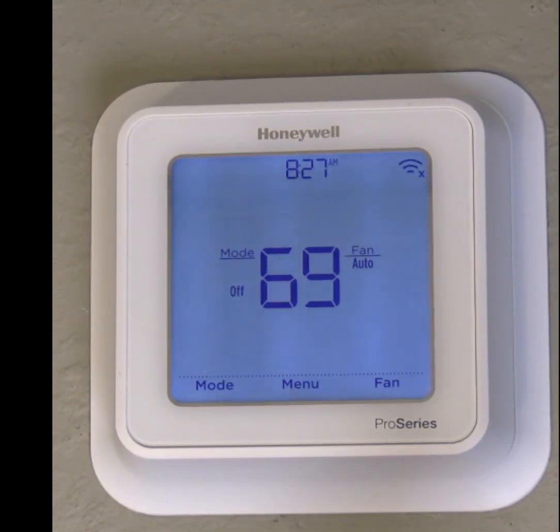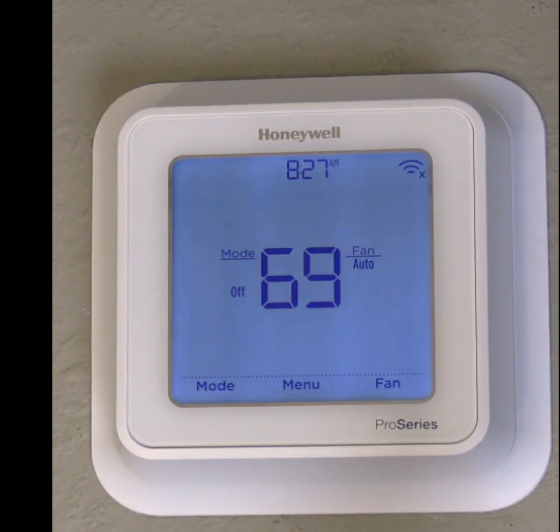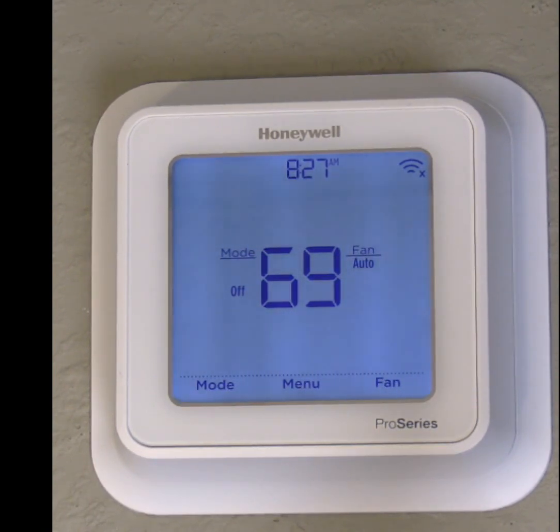Hey, this is Dono with ASI, the White Glove Guys. Today we're looking at a Honeywell Lyric T6 Pro Wi-Fi series thermostat. I'd like to take a few moments just to show you how to turn on scheduling on this thermostat and how to set that schedule.